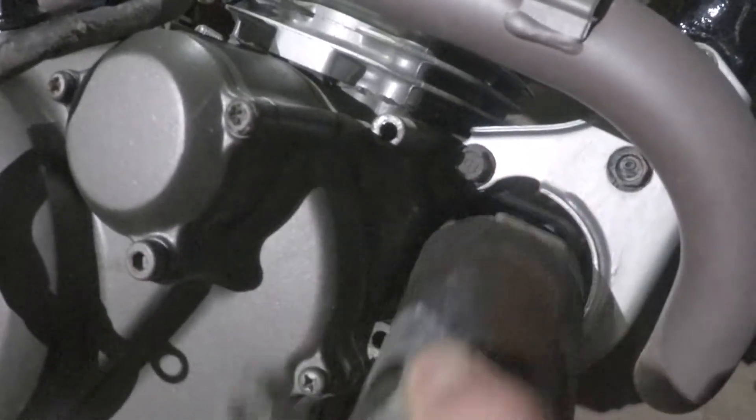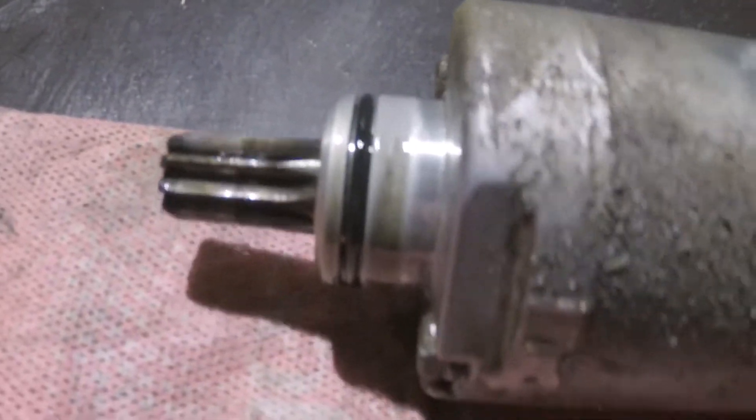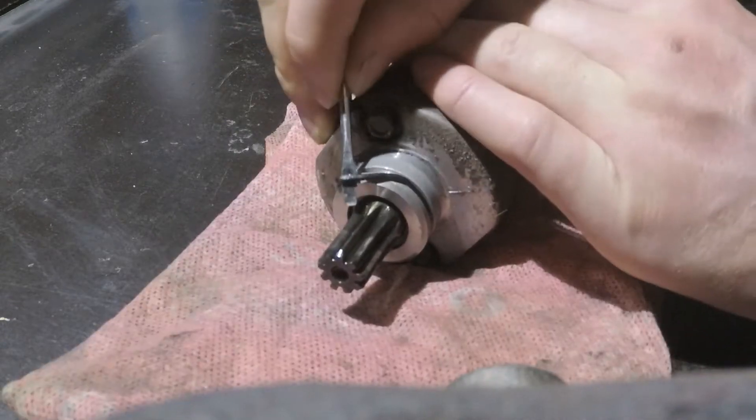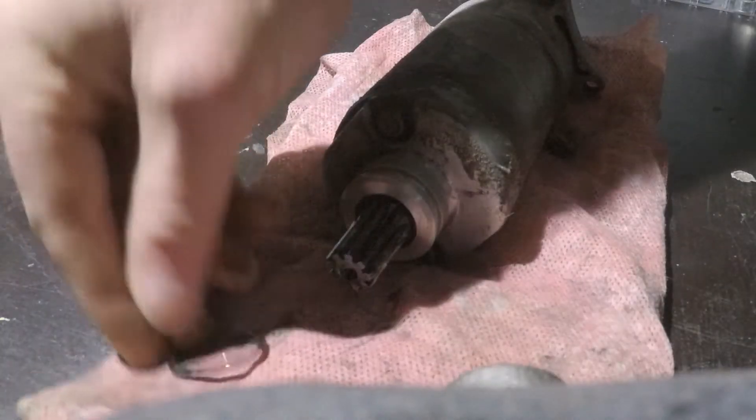You can see there I've replaced this seal before. Obviously I didn't use the right size — it stayed oil tight for a while, but obviously it was just a bit too small and it's squashed down and it's let that oil sink past again.